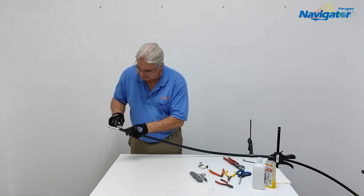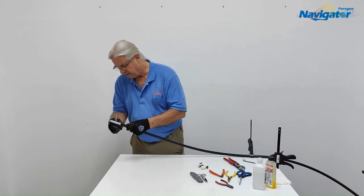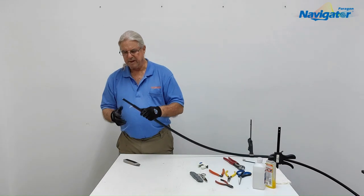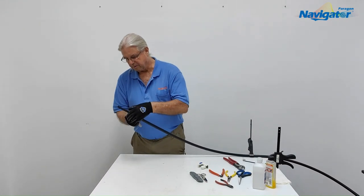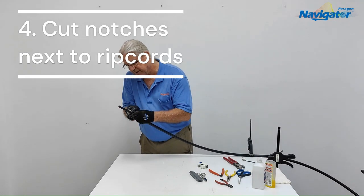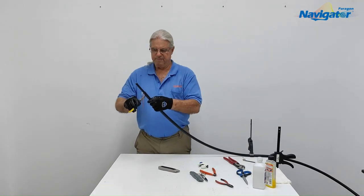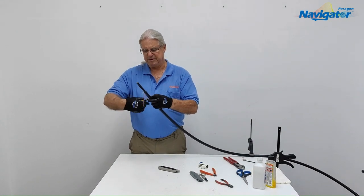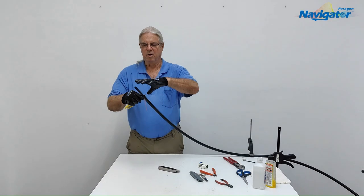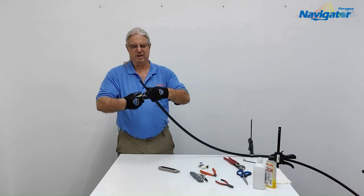We're basically going to cut this. Now we're down to the second layer of armor. What we're going to do is extend the strings down. Taking the hook knife, I'm going to make a little notch right next to the string. For demonstration purposes I'm doing this a little bit differently than someone actually prepping the cable to splice. I'm going to open up the first section so I can get a little more view on the second section, then strip the cable back — basically just washing this cable down.